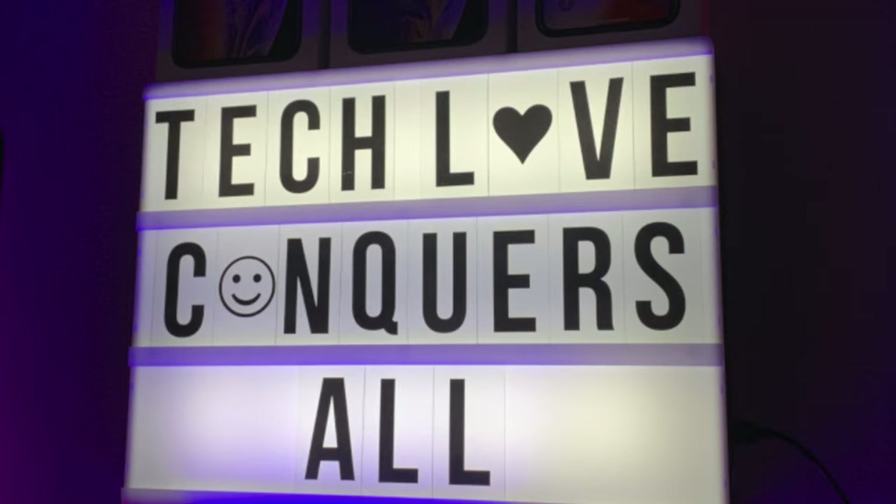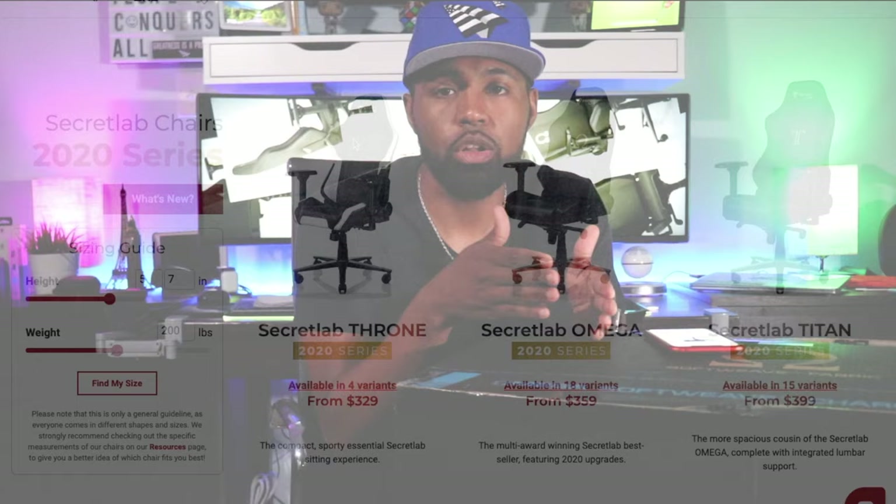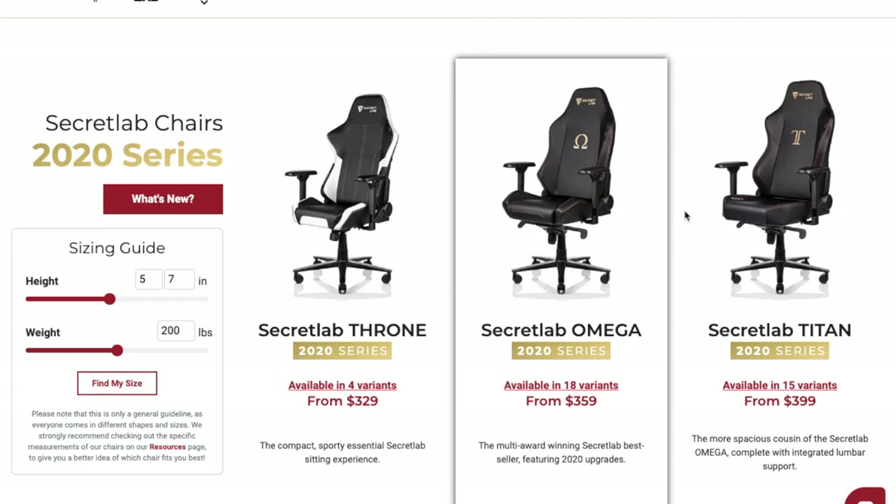What's going on YouTube, Nicholas here with Tech Love TV where we don't discriminate and we believe all tech deserves some love. Today I have something a little bit different — this is a gaming chair from Secret Labs. This is their Soft Weave Omega version. The Secret Labs 2020 line is available in three different versions: you have the Throne, you have the Omega, and you have the Titan.